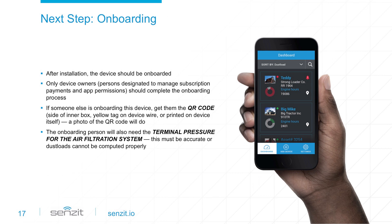Once Sensit is installed, the next step is to onboard the device. Onboarding is the process where the Sensit device is associated with equipment and accounts are set up and authorized to monitor the device. The first person to step through the onboarding process is what we call an owner — the person designated to manage subscriptions and permissions for that device. To onboard the device, the owner installs the app on their mobile device and sets up an account.